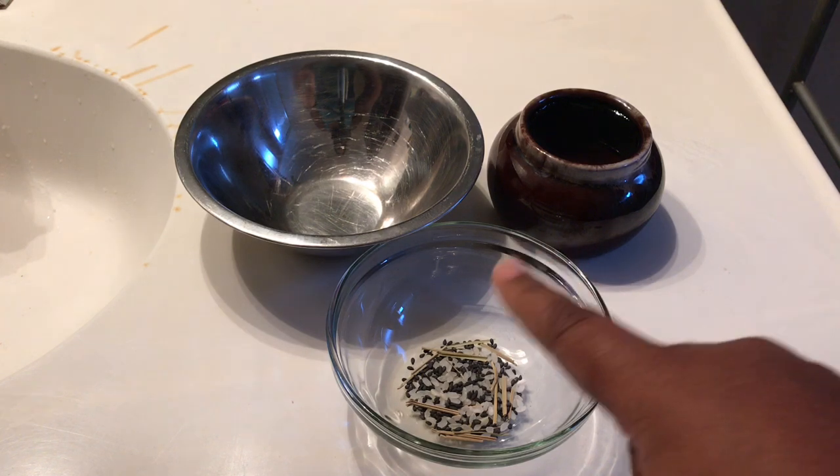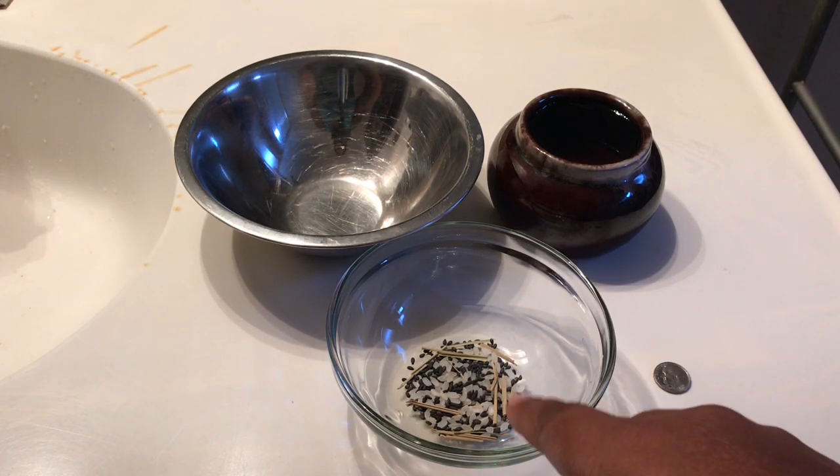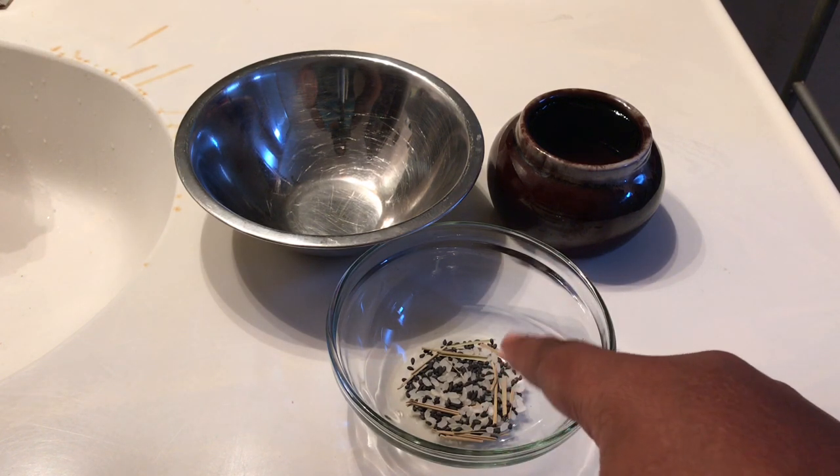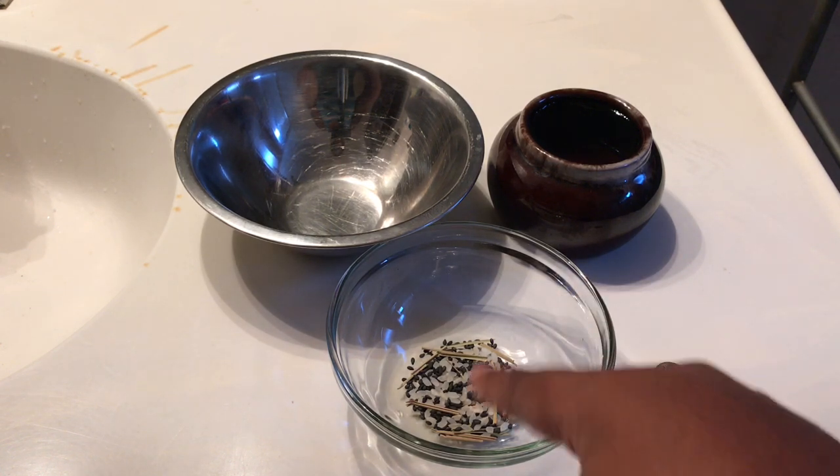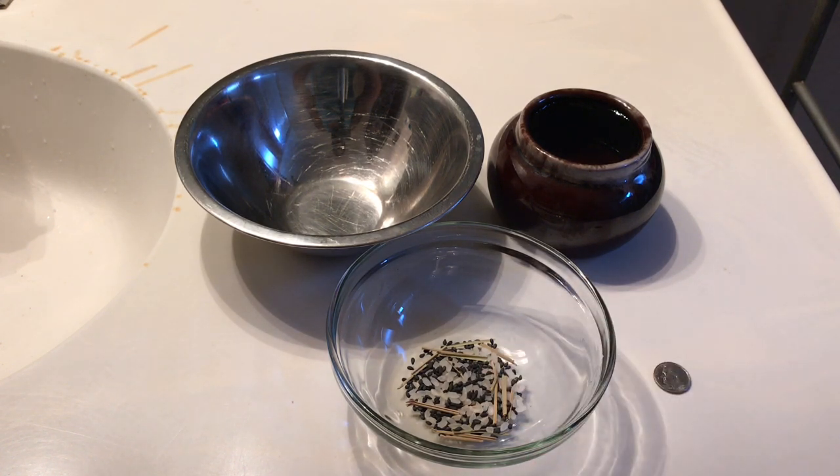What you can see here are the ingredients for tarpanam. You can see the grass — that's the Darbo grass — and then rice, and then all, which is the white color.